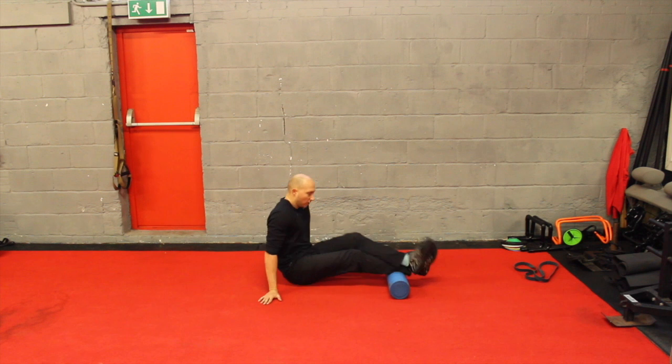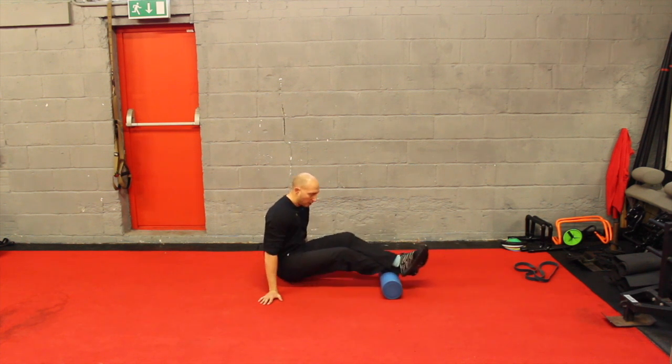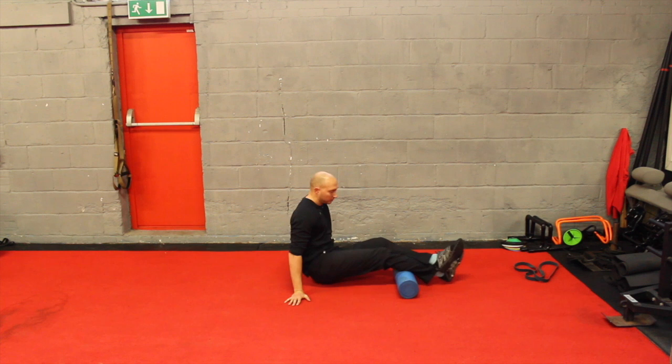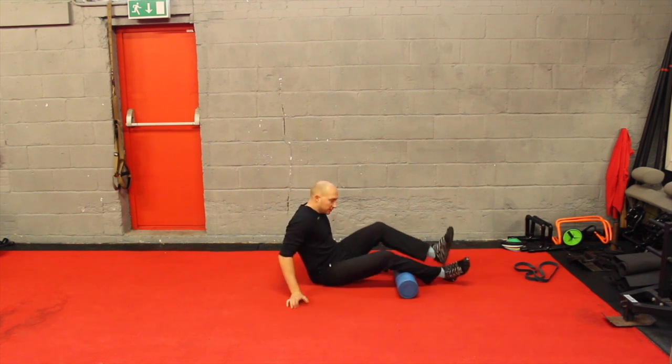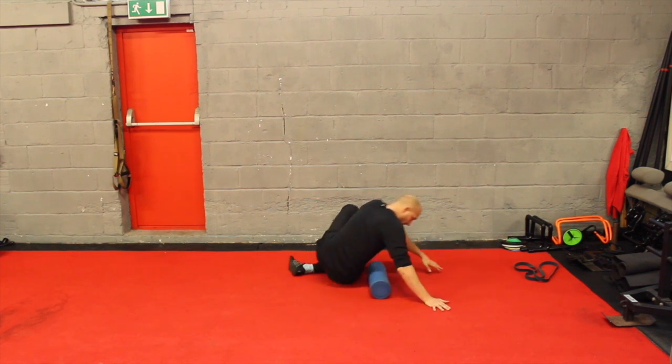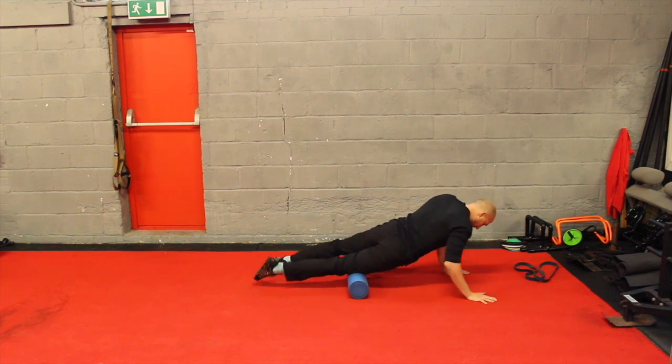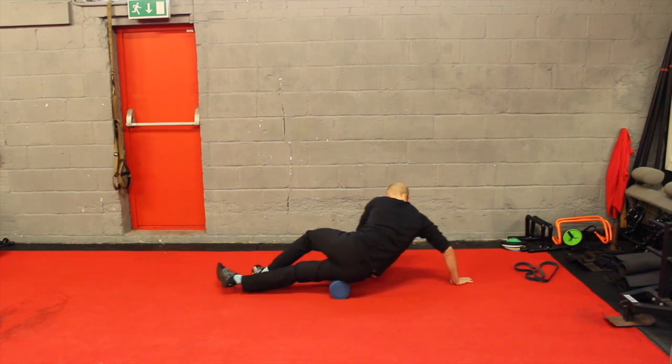Simply with this, we would go on the calf and roll up and down on the calf. You can move your hands forward to back depending on where you want to get into in the calf. Then we can also go onto the front of the thigh and work that front of the thigh and outside of the thigh.